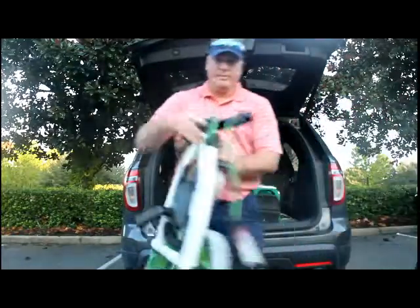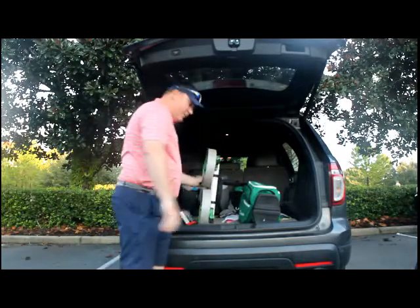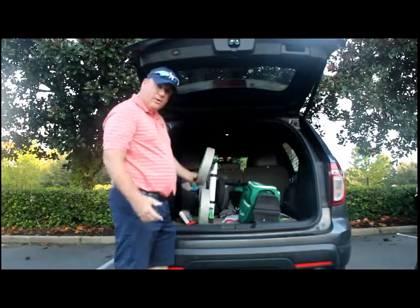I've got the new Blade by Big Max. I'm going to put this in here. Look how much room that takes up — a whole lot less space.